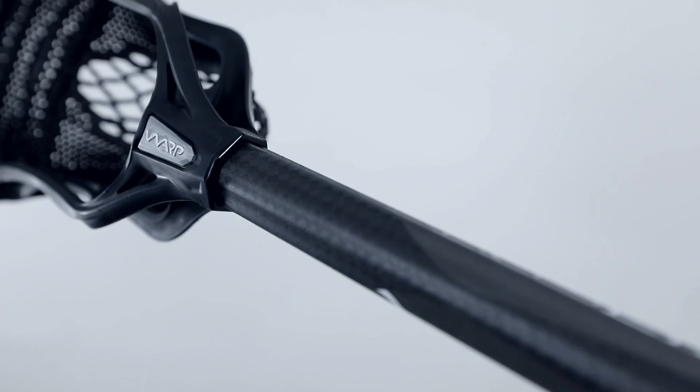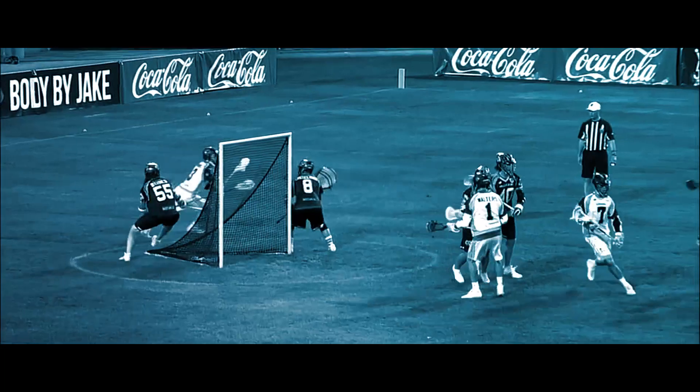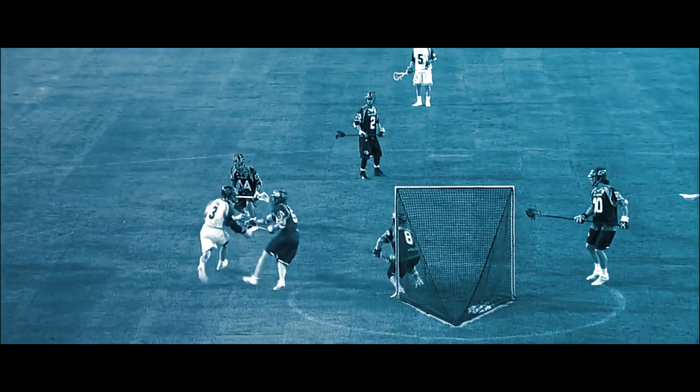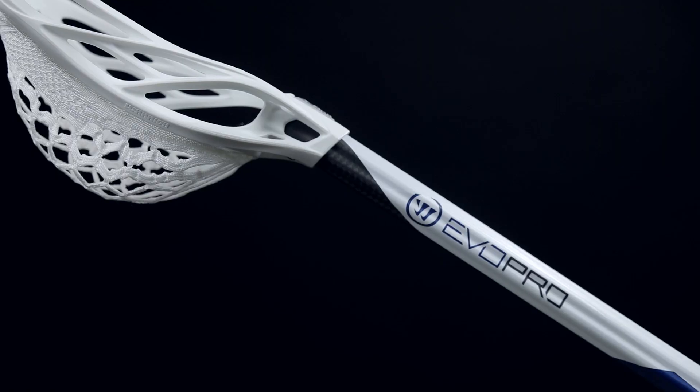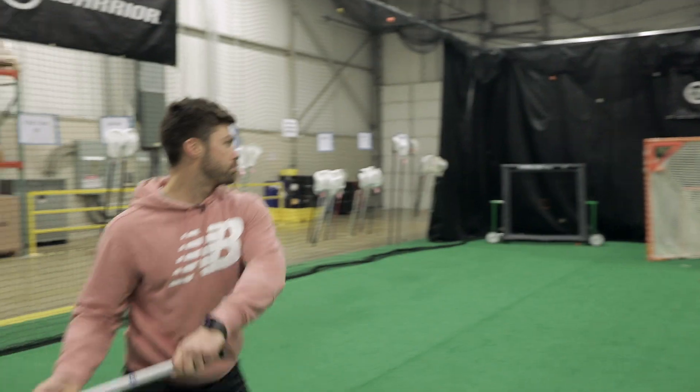The new Evo Warp Pro 2 is built around a quicker release — more of a ball control style player. When you're coming around, you want a quick release because you've got a defenseman trailing you. It's got to be compact for the quick release that I want; I want to come out when I want to come out.